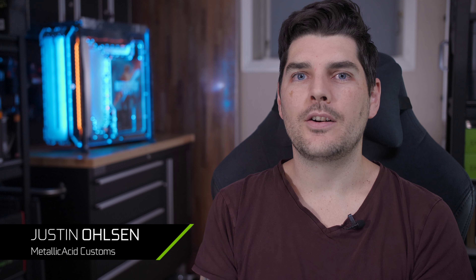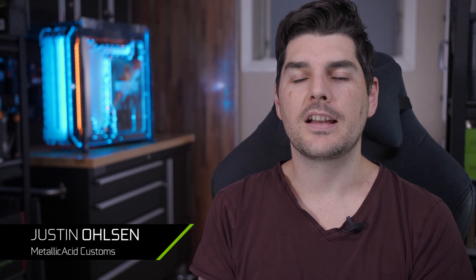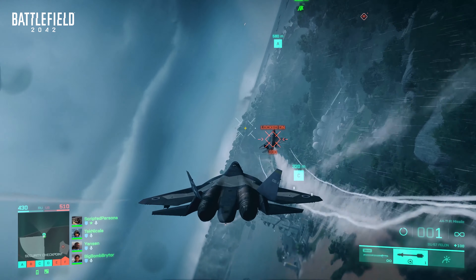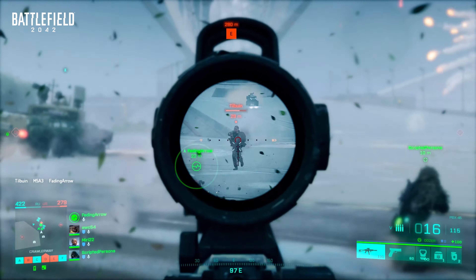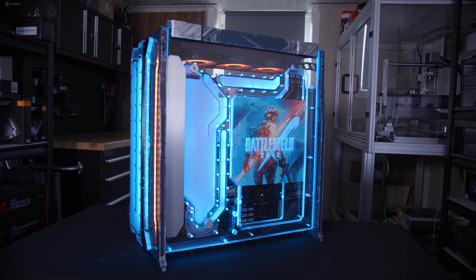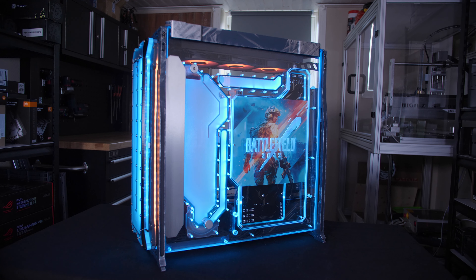Hey guys, I'm Justin Olsen, otherwise known as Metallic Acid Customs, and this is my Battlefield 2042 PC. Since my squad and I are really pumped to play the newest installment of the Battlefield series, I wanted to make sure I've got a PC capable of running the game in all of its glory with ITX enabled.